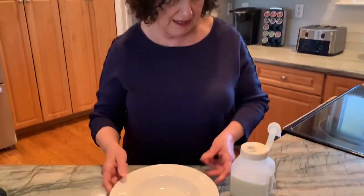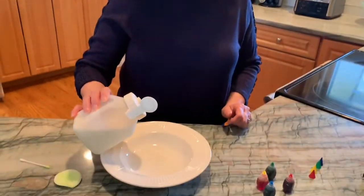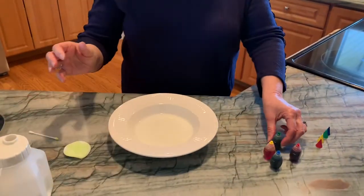What I have here is a bowl, and I have whole milk which I'm going to pour into my bowl — just need a little bit — and then I'm gonna put in a few drops of different color food coloring.